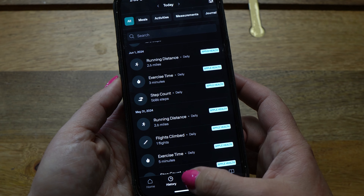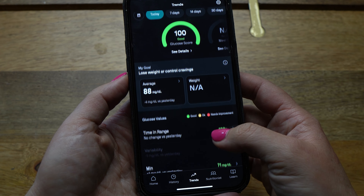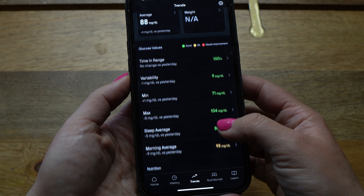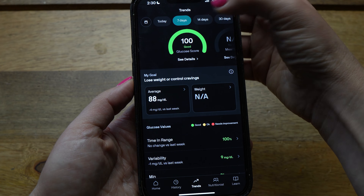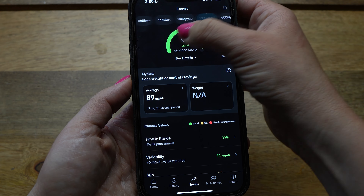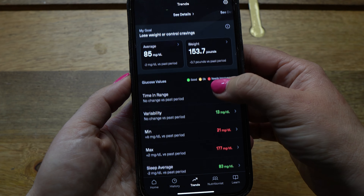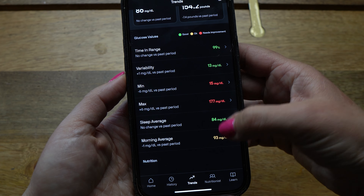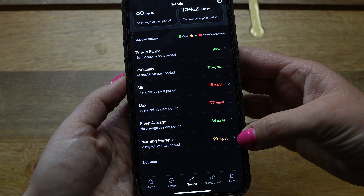To the right of History is Trends, which is one of my favorite parts of the app. It defaults to today's data, but you can check out the past 7, 14, 30, 60, and 120 days. Scrolling down, you'll see glucose measurements including time in range, variability, minimum, maximum, sleep average, and morning average.